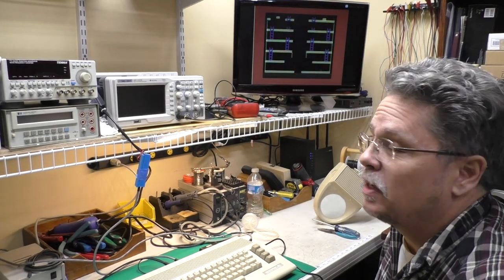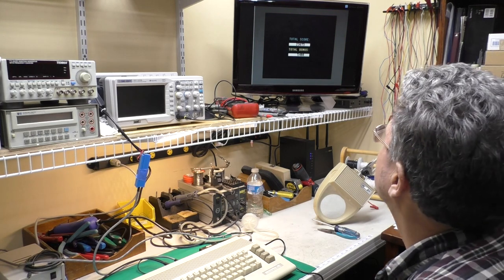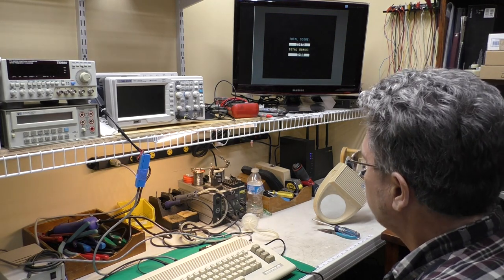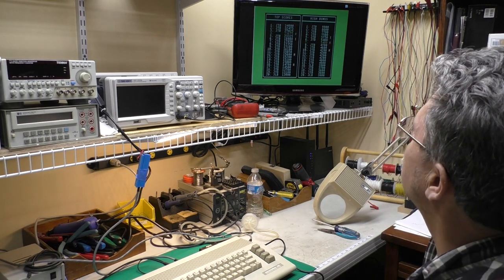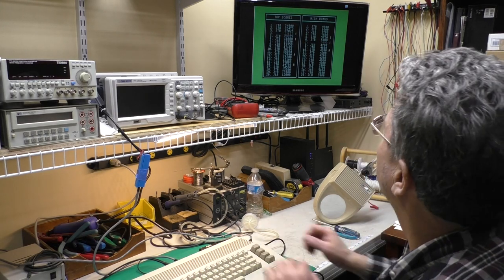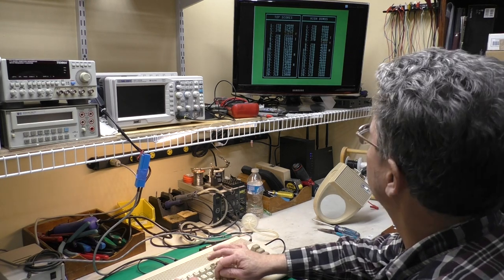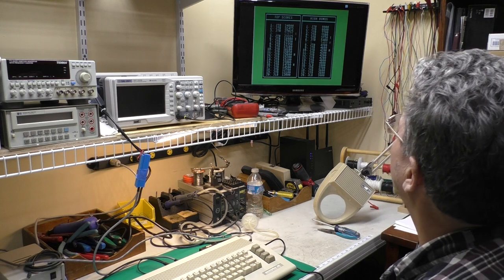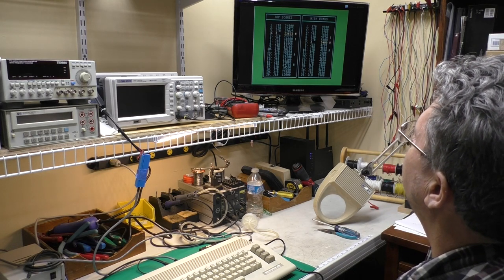I took the joystick apart again, tweaked that leaf switch a little bit, played Jumpman again, and had a great game. I was bragging about it but the microphone was still shut off. You can sort of prove it though because I get to type in my high score — it's like number four, and those are my high scores from 30 years ago. So yeah, I felt pretty good about that. Now I'll show you what we did to fix the joystick.